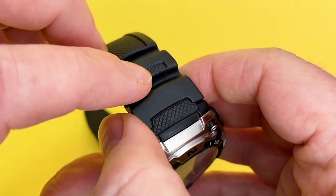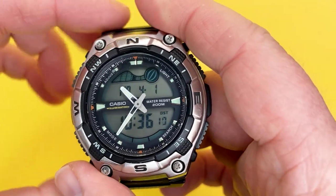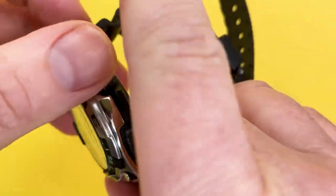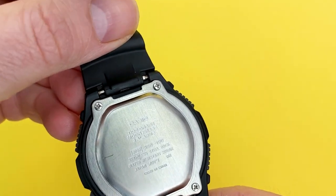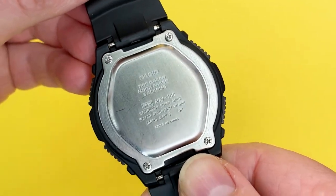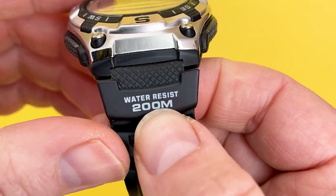Some people, like myself, may find the band a bit uncomfortable, but I'll talk about that later. It's got a stainless steel back, quartz movement, and 200m water resistance, which is pretty epic for a watch like this.